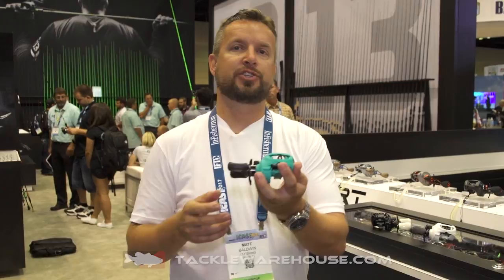My name is Matt Baldwin. I'm the director of the reel program at 13 Fishing. We brought you the brand new Origin A and Origin C at the Bassmaster Classic, and here we are at ICAST showing off the brand new saltwater specific Origin TX.